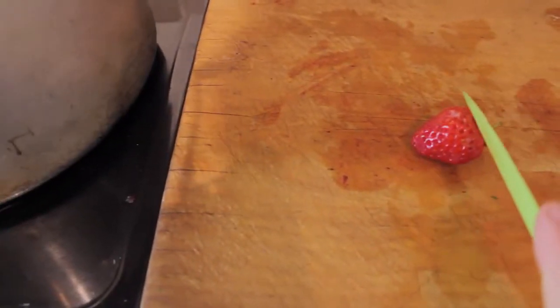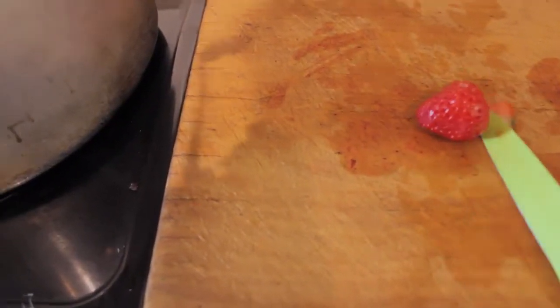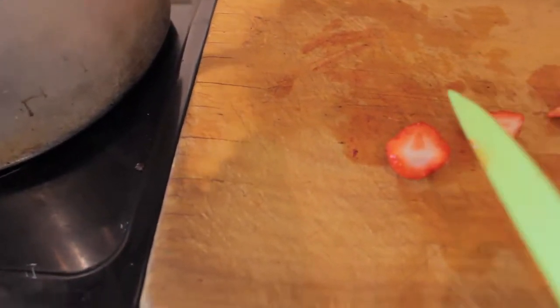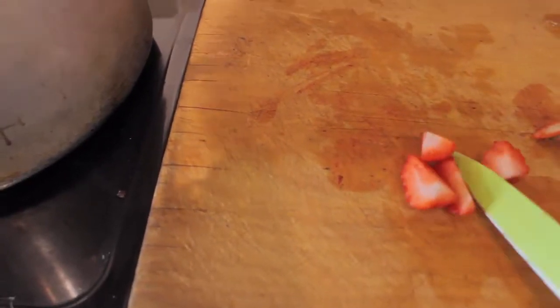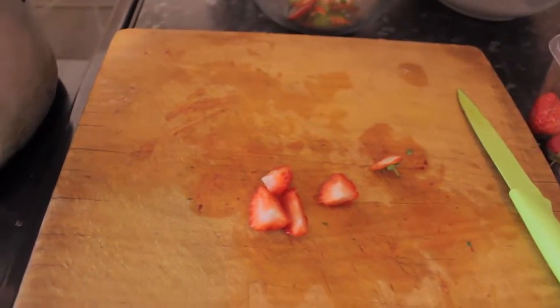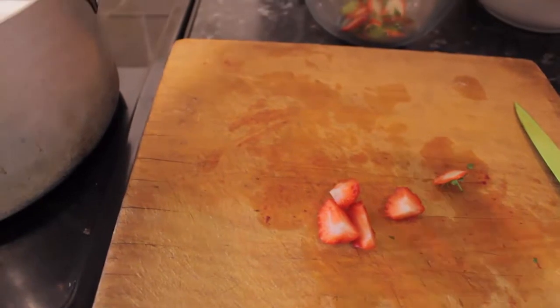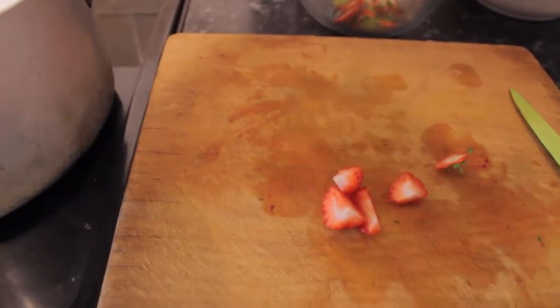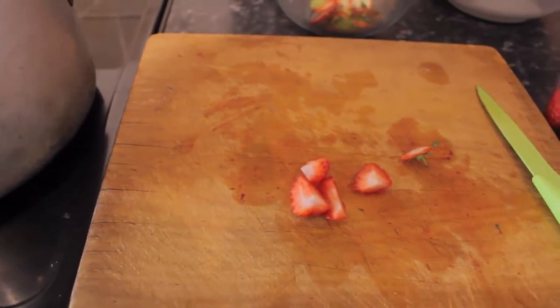For quartering up the strawberries, all you have to do is cut the end off, down one way, in half and in half. Normally I would use two hands but I'm just quickly demonstrating. This is so easy that a five-year-old could do it, so don't make any excuses that you can't cut up strawberries.